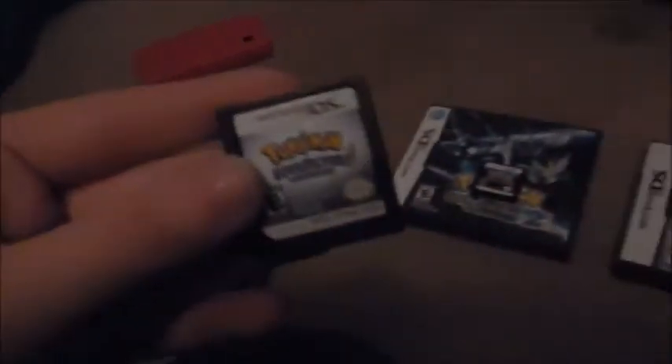The next game is Pokemon Soul Silver. Very fun game, yet very expensive. I actually really like this case — it's a really nice looking case. Another really fun game.